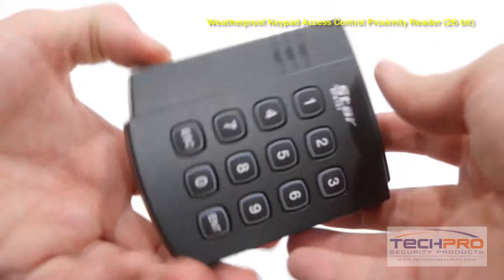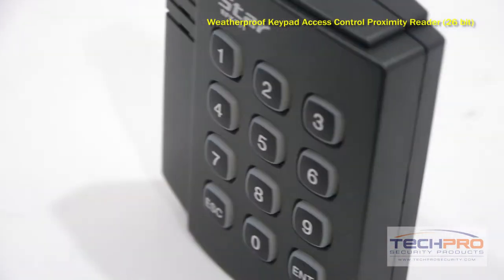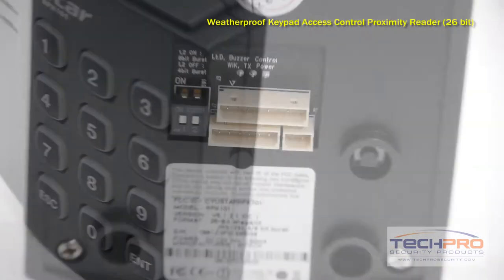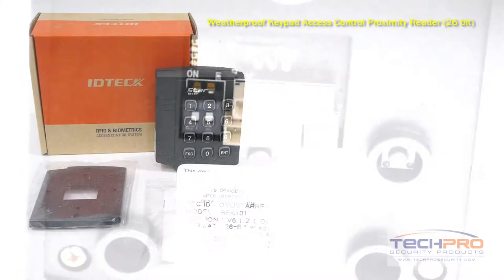It is made out of a durable polycarbonate material and is compatible with all of our ID Tech 125 kilohertz proximity cards and key fobs. This reader must be connected to an access control panel, as it is not a standalone reader.